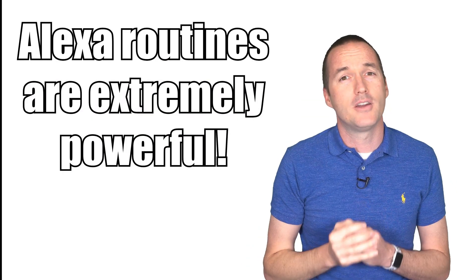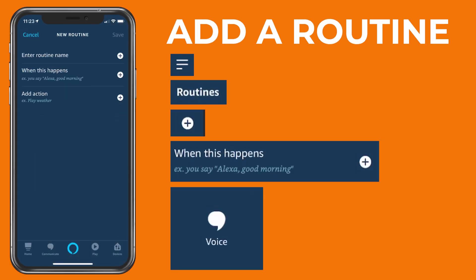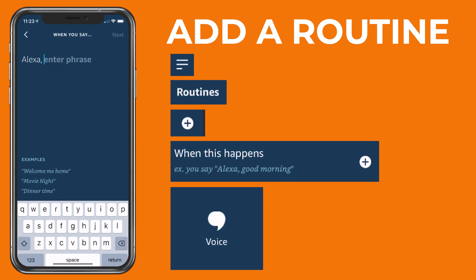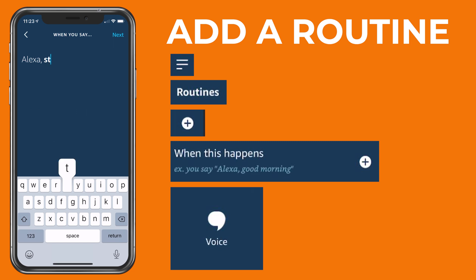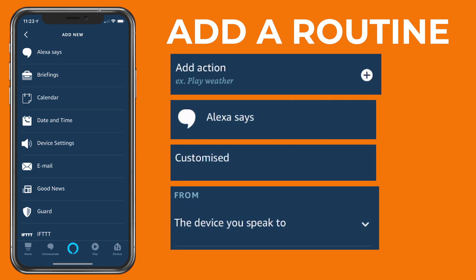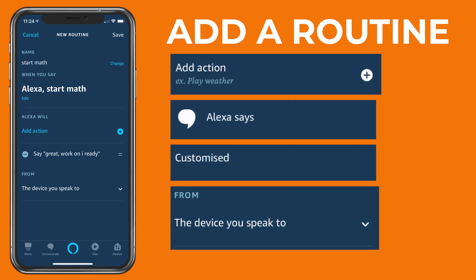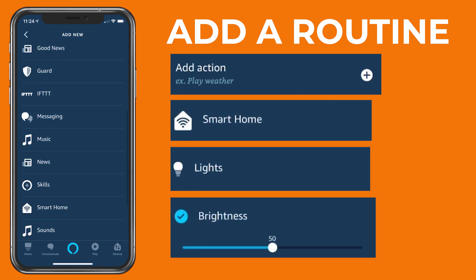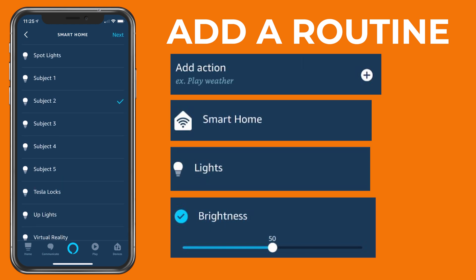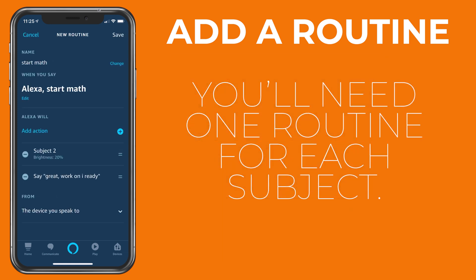The rest of the configuration is done via routines — here's an example of how I set up mine. Go to Routines, then New Routine. I'm going to call mine 'math.' Click on 'When this happens,' then Voice, and enter a command that you want to say to your device. For me I'm going to program the command 'start math,' and I want the Echo to respond with the online platforms that my daughter can work on during this time. So I'm going to go to Add Action, then Alexa Says, and type in your response, and then select the device you speak to. Last, I want to set a 20 minute timer for the math subject, which on my device happens to be Subject 2, so I'll go to Add Action, Smart Home, Lights, Subject 2, and then select Brightness and drag the slider to the desired number of minutes — 20 in my case. Repeat this process to set up each of your subjects.